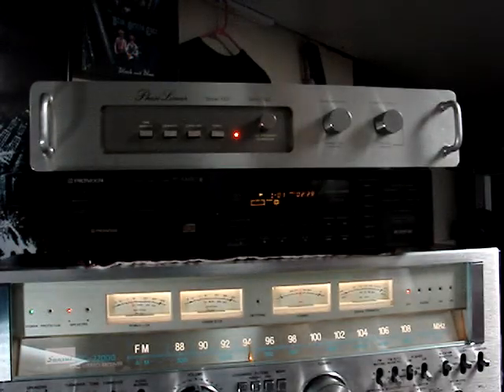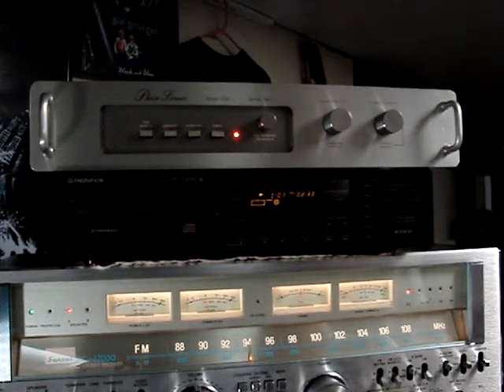And there you go — now the bass is really cranked up, dynamic range is cranked all the way up, and it really got much louder in here.